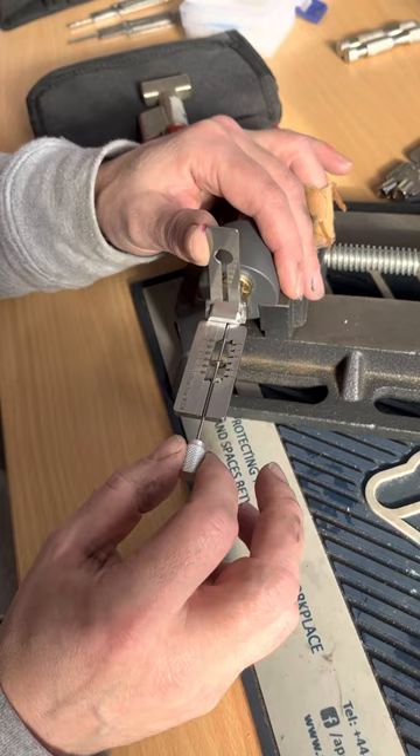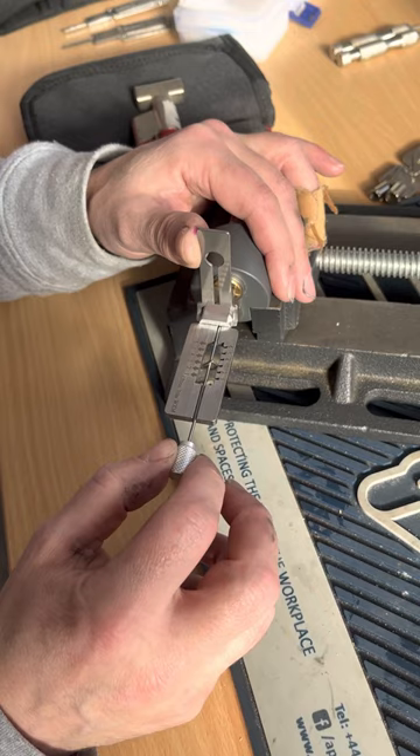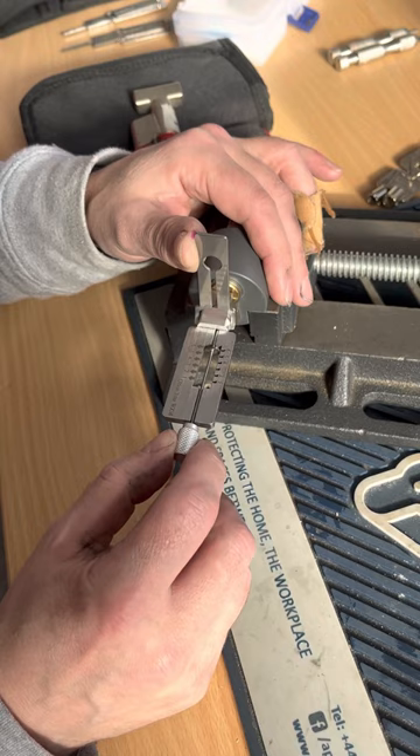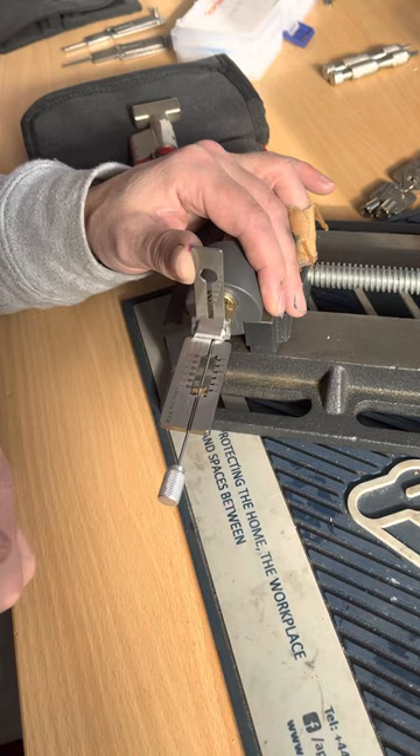Ease off tension a fraction — there you go — and a bit of rotation. Test three again, lovely, little bit of spring. Do the same for four, five — feel springy. Six — feel springy. Back to the beginning. Pin one is suddenly dead. Brian from Lock Lab 101 taught me this — on position one they do seem to have a lot of serrated pins, so you're going to see a few clicks.